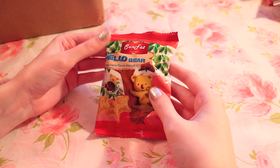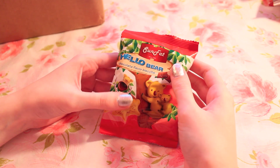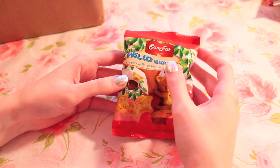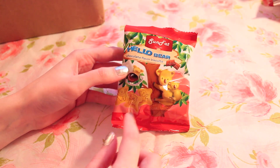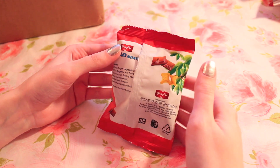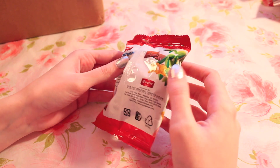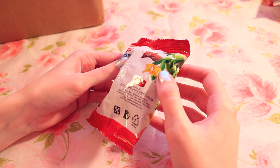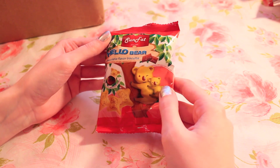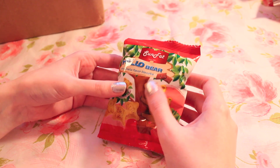Next we have Sun Fat — I think — Hello Bear chocolate flavor biscuits. Crispy biscuit with soft chocolate flavor filling. It looks like these are little biscuits with gooey chocolate on the inside. I don't know that I would like these ones too much, but I'm not sure where they're from — maybe California, maybe from the States. I'm willing to give them a shot, of course.